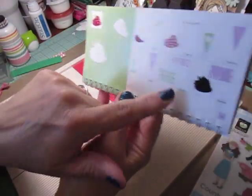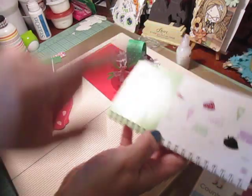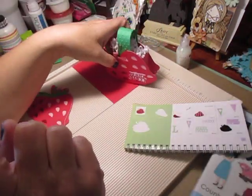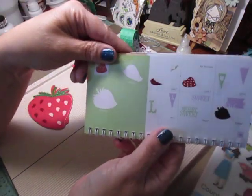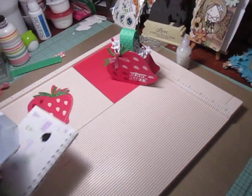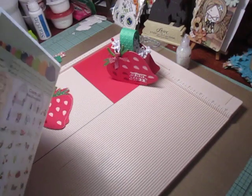Size them at three and a half high. And then I used the Berry Sweet Sentiment, paper pieced that together at three quarters of an inch high. So that's the Cricut cartridge I used and you're going to need those.